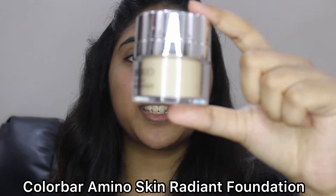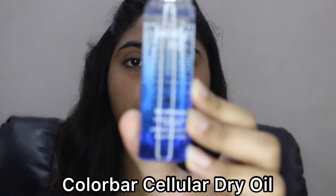For this video I'll be using the Color Bar Amino Skin Radiant Foundation in shade 03 — it's a full coverage matte foundation. To make this matte full coverage foundation look dewy, I'll be mixing it with the Color Bar Cellar Dry Oil.